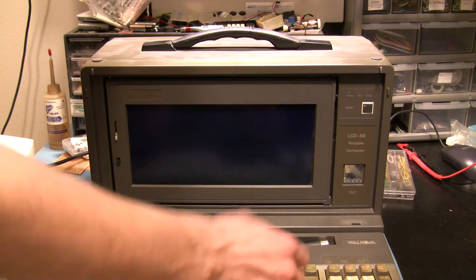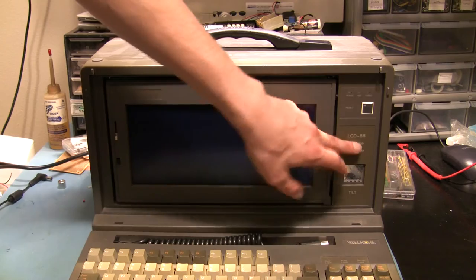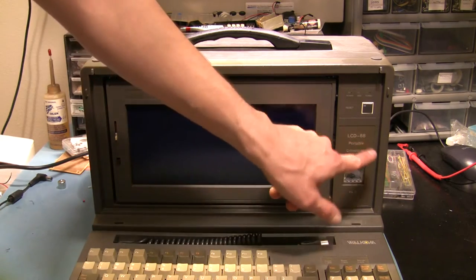Maybe Wellcome just made the keyboard — I don't know. But the model number is LCD-88 portable computer. The '88' I think refers to the 8088 processor, because a little bit of research seems to suggest that it had an 8088.